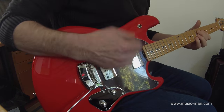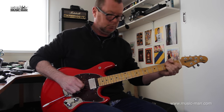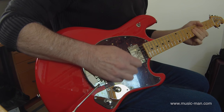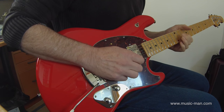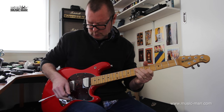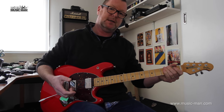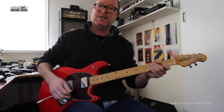Middle position. Neck pickup. It drops the volume, but there must be some sort of treble bleed circuit in there — I'm only guessing that — because the top end is remaining crisp and clear.